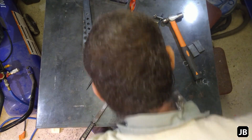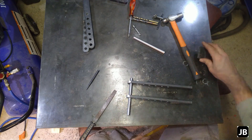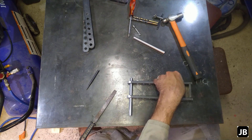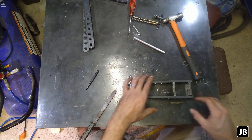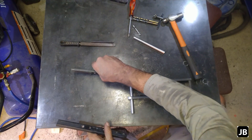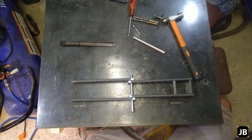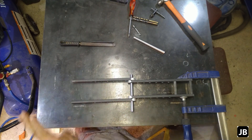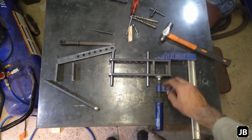So basically this is going to be it — we've got one section made up like this, and the other side will be exactly the same. I'm just going to measure, get this all squared up and get the length I need on this side, cut those two, and then we can start welding. I think I've got everything lined up, so let's start tacking this together.